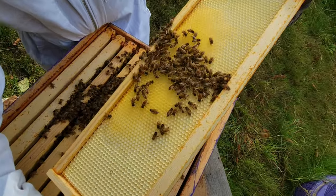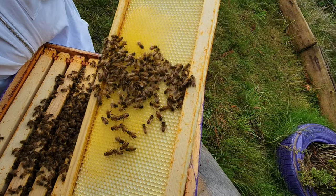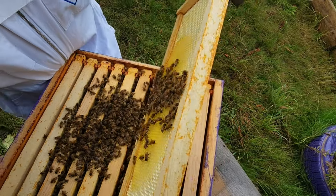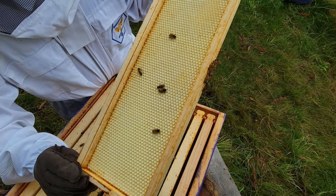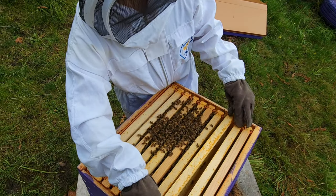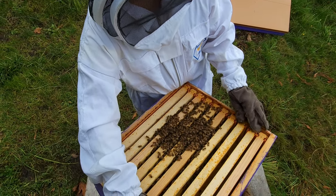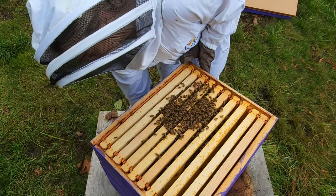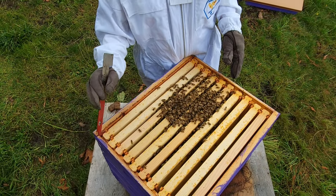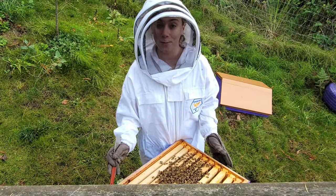You can see that they're just kind of starting to work on it and build up that comb, but no honey in there yet. On the other side it's pretty bare. We're going to slide the frames a little closer to each other, put the top cover back on, give them a little break, and come back to show you what's going on in the bottom box.